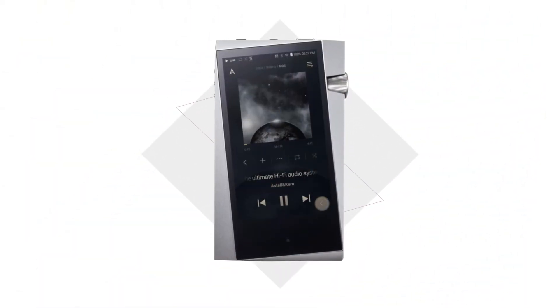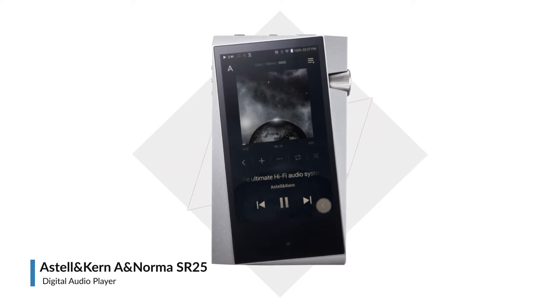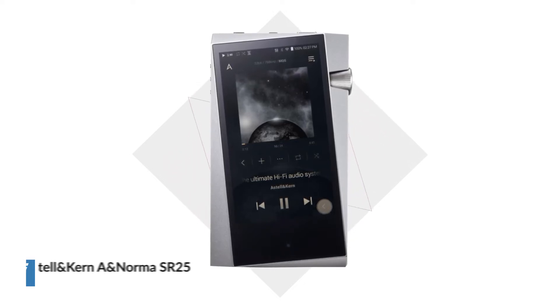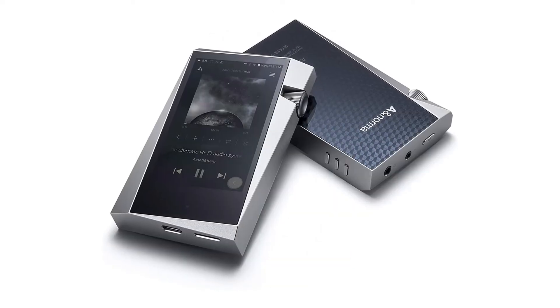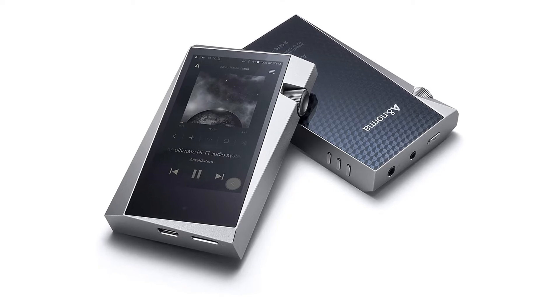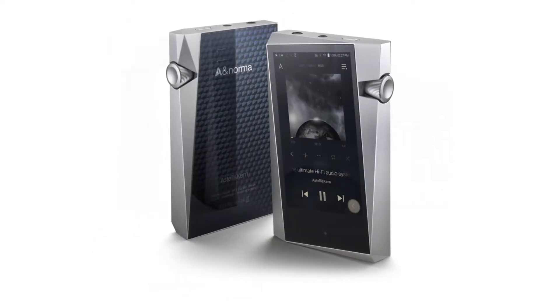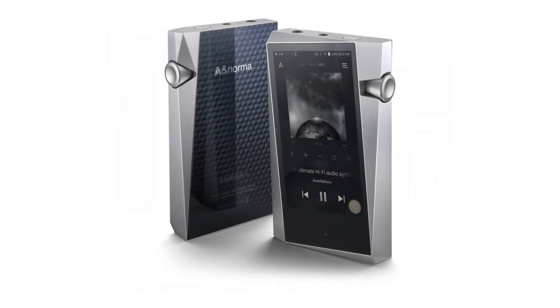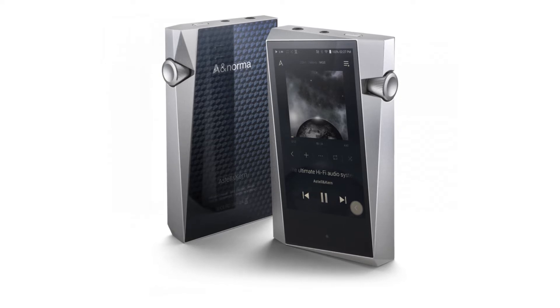Introducing the A&Norma SR25 Digital Audio Player from Astell & Kern. With an improved CPU, dual DAC configuration, and a 3.6-inch touchscreen, the A&Norma SR25 continues the excellent reputation of the AK70 and the SR15 as an award-winning portable music player.